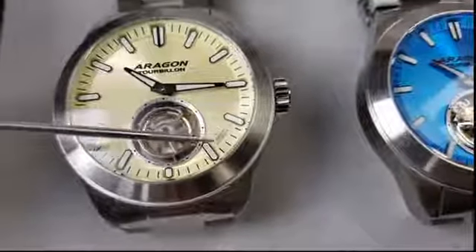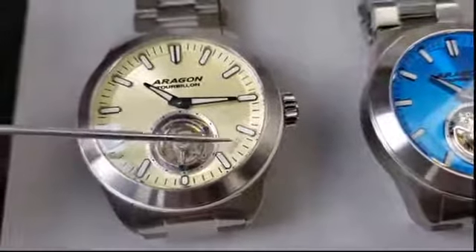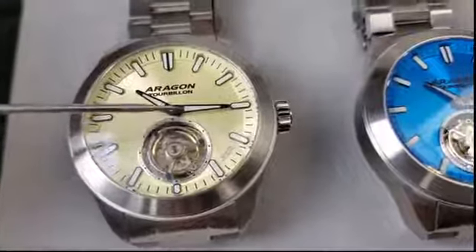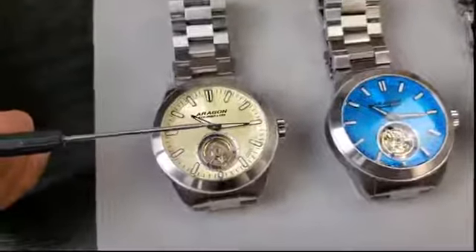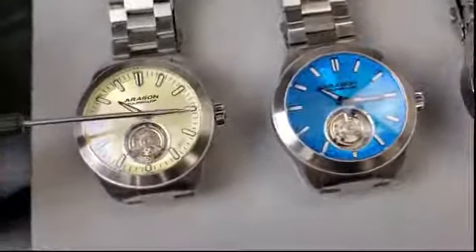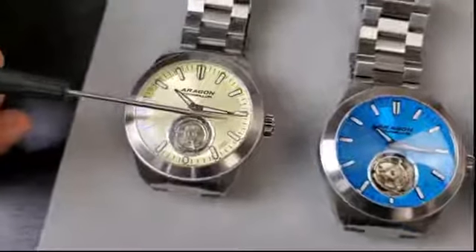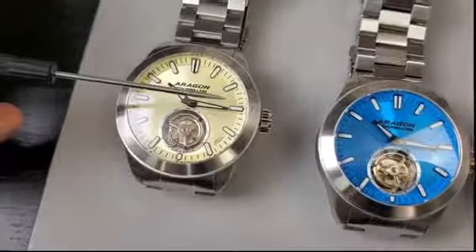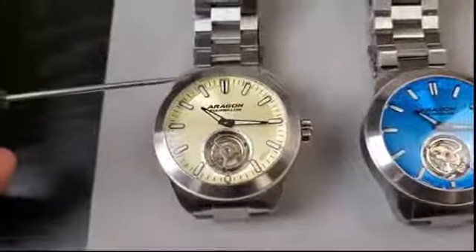You can also see 'automatic' and the vibration per hour: tourbillon, automatic, 28,800 vibrations per hour. One thing I want to emphasize is this is not a hacking tourbillon. When you pull the crown out to set the time, the tourbillon cage will not stop. But in the normal position you can manually wind it to put more energy into the barrel.